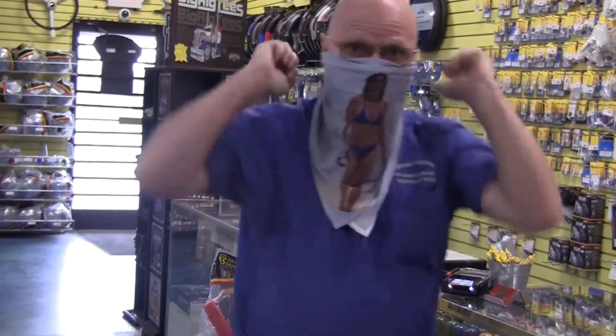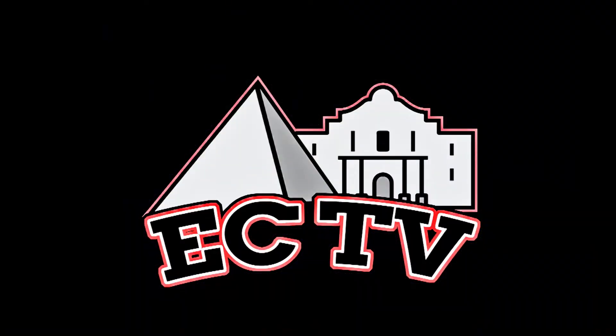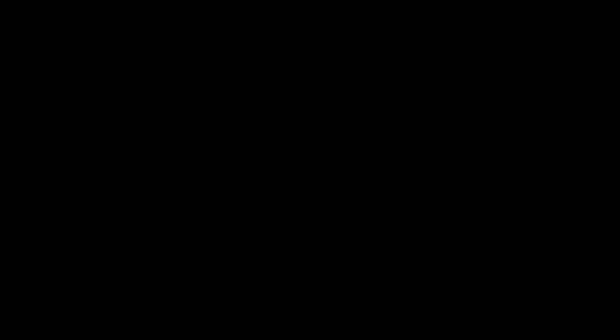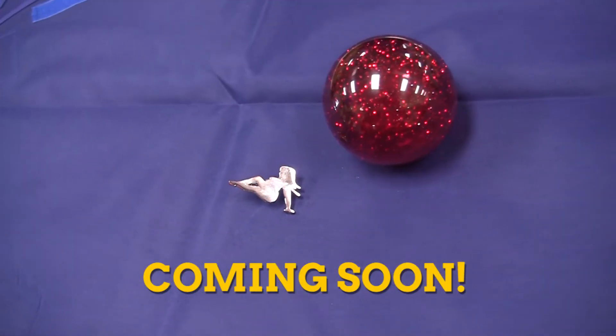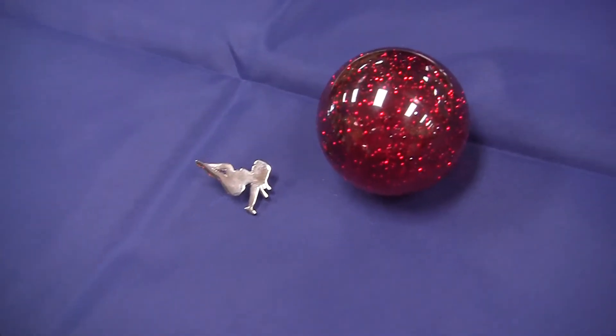Until next time, don't drive an ugly truck. For those of you who like more substantial girls, the curvy girl will be in this knob soon. I'll see you soon!